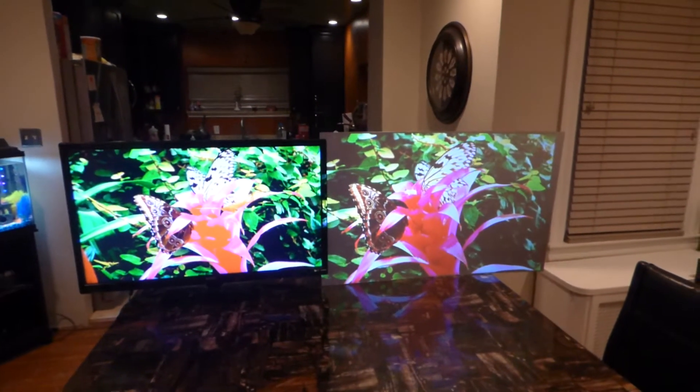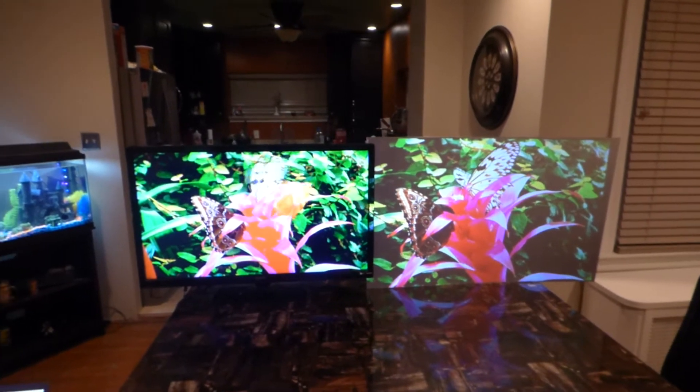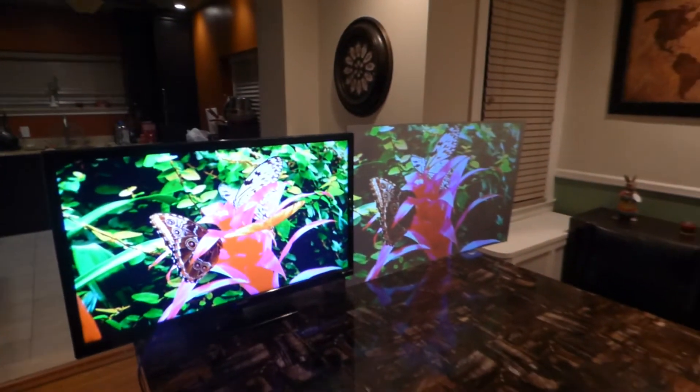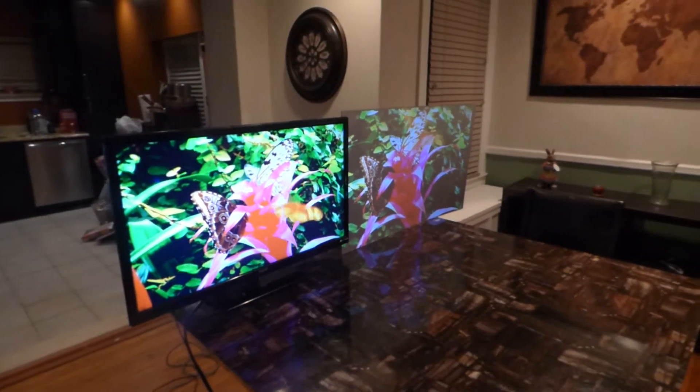We're going to be making these panels flexible so you can use them for curved screens and gaming simulators. We also have that new black luminous screen coming out that's going to look absolutely incredible.